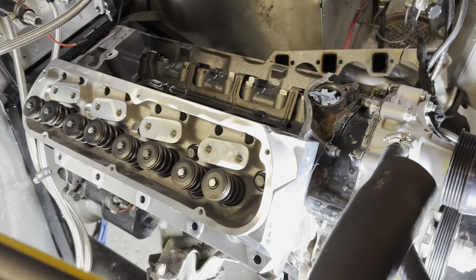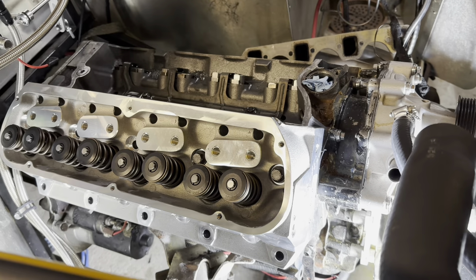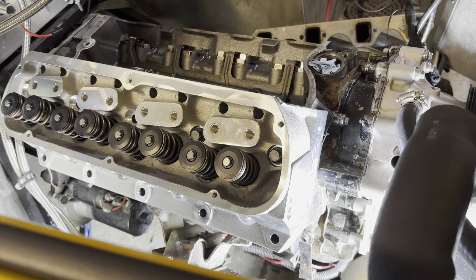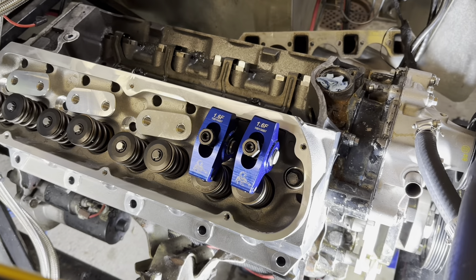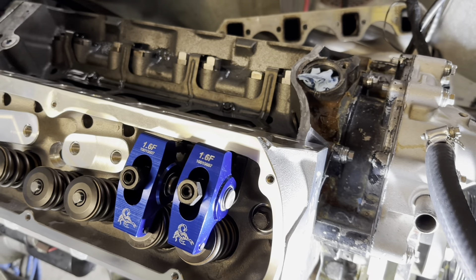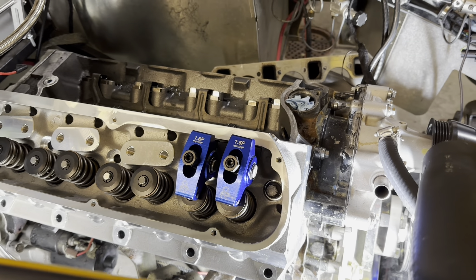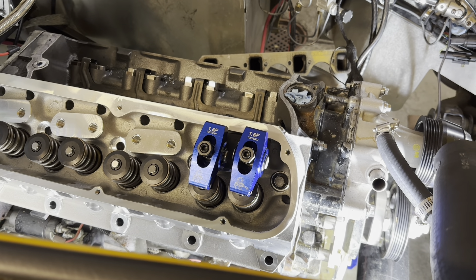Look how good that looks! I threw on one of the heads and ran two bolts down on the number one cylinder so I can do some testing and mock-up for piston to valve clearance. Also did a quick mock-up test fit to make sure everything will fit — these are the Scorpion rockers, all the studs are right, the plate's right, and the pushrods I bought are in place. Just wanted to make sure everything was going to work with the heads, because you never know with aftermarket parts. Everything looks good, so next will be to check piston to valve clearance.